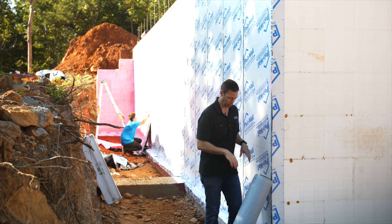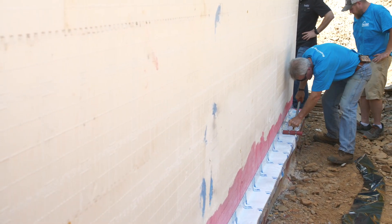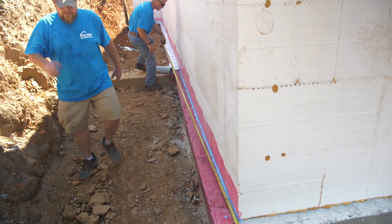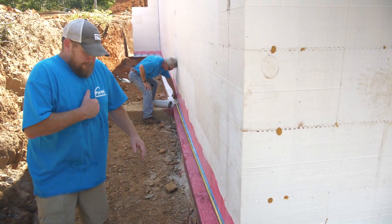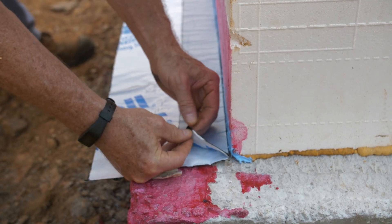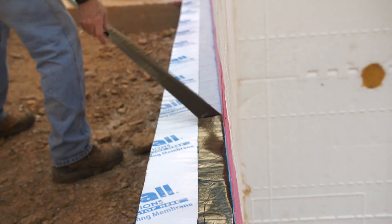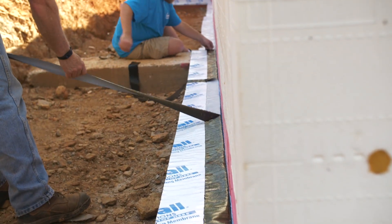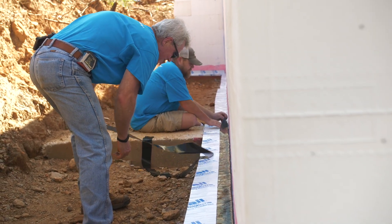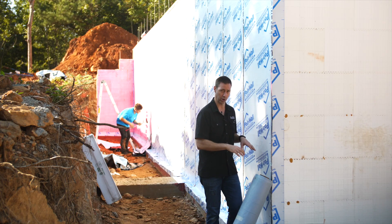Let me walk you through the steps start to finish on how this works. Number one, we're going to start with the footer and detail that footer — that's really one of the most critical joints on any foundation, but especially on an ICF project. The footer on this project is a wide concrete footer, and on top of that footer sit the ICF walls. That cold joint between your footer and your foundation wall is a critical joint whether you're building ICF or doing a traditional poured or block foundation.